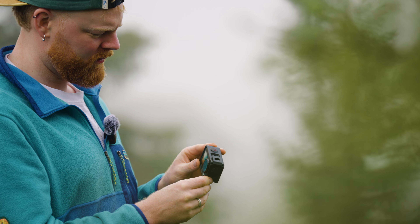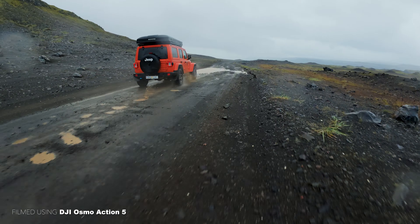However, as always, the real question is obviously without a doubt whether this camera is actually worth the upgrade or not. I've been using it a lot for the last few weeks and filmed a whole bunch of different types of videos with it, and in this video I want to share with you guys the things that I really liked about it, as well as the one thing that I quite frankly didn't like.